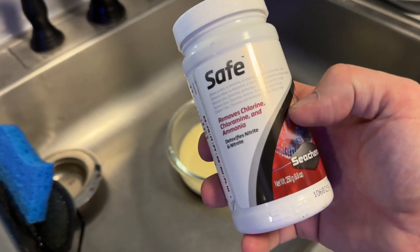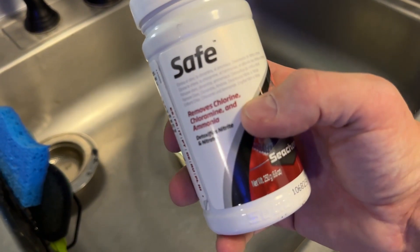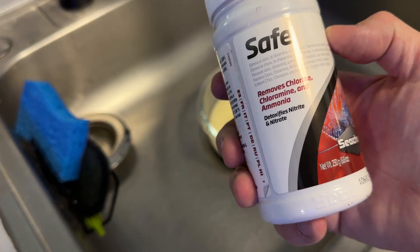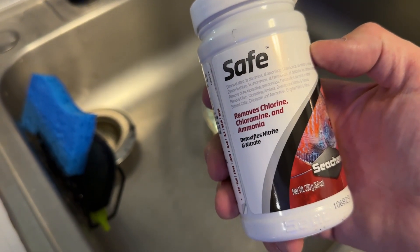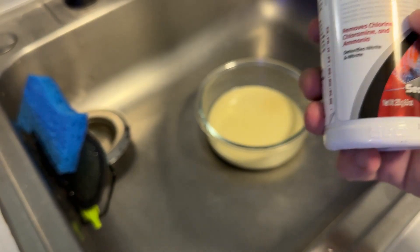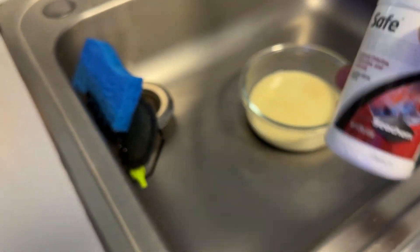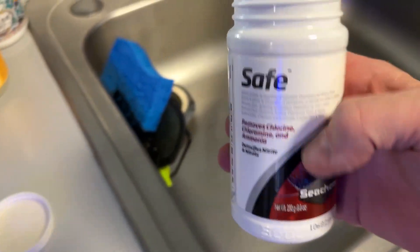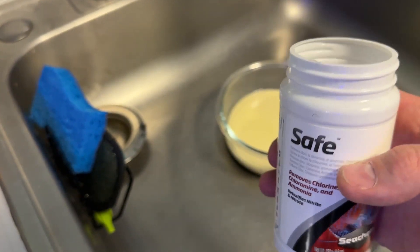First, I'm going to add my de-chlorinator. It removes chlorine, and it also detoxifies nitrate, nitrite, and bleach — it neutralizes the bleach. This is the concentrated form of Prime, the same stuff but in powdered form. I buy it because of the cost — you only need to use a very, very tiny amount.